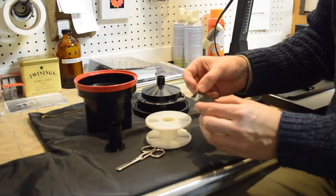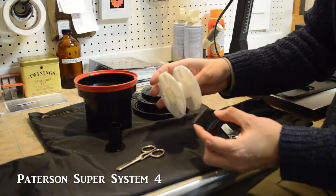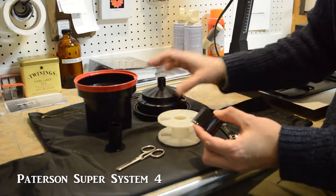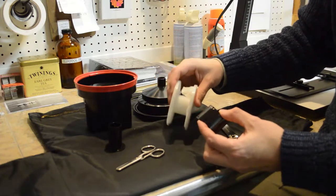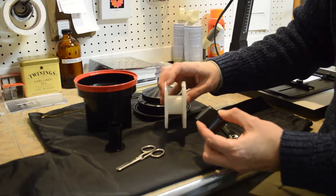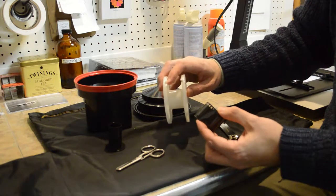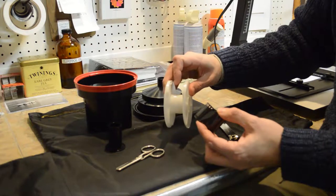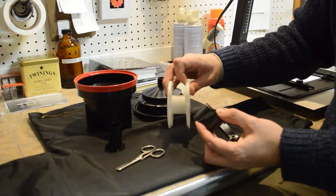We put the film onto the reel. These reels are made by Patterson, and they are very easy to use. On the reel you can see two ball bearings and in front of them two protrusions. The film has to go inside those protrusions and across the ball bearings. Once we get the film into that spot, it is very easy to start rolling it onto the reel.